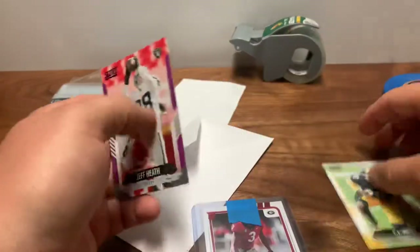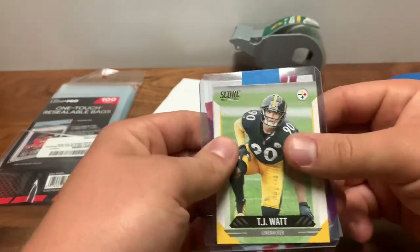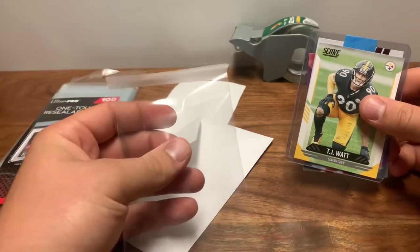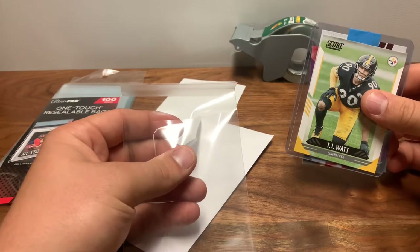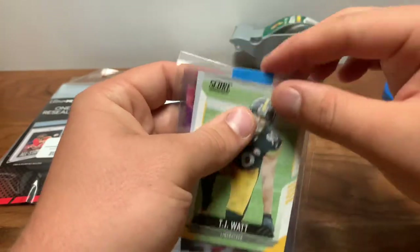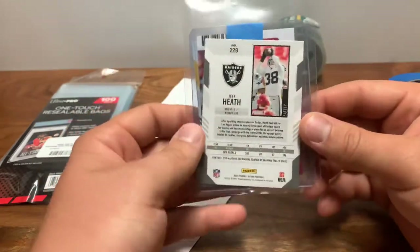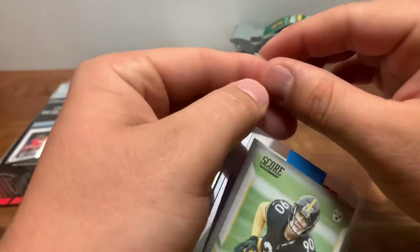Next I'll put a base card behind and a base card in front of the top loader for more structural integrity. This is where your one-touch bag comes into play. It can hold up to about 200–280 point, so it can hold quite a bit. If you want to ship three, four, or five cards it'll be pretty close but I think it can fit. As you can see I have two base cards — there's a little strip right here to seal it.